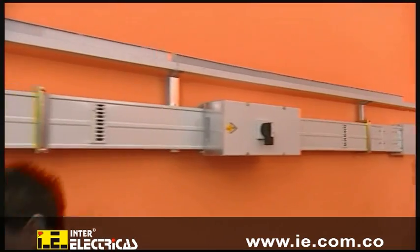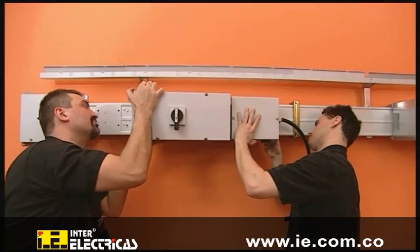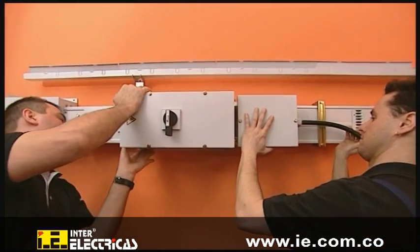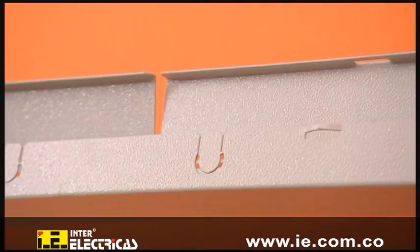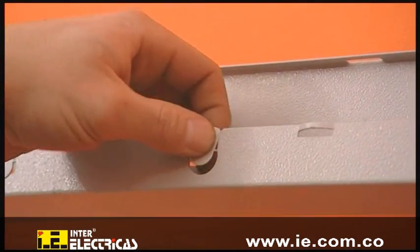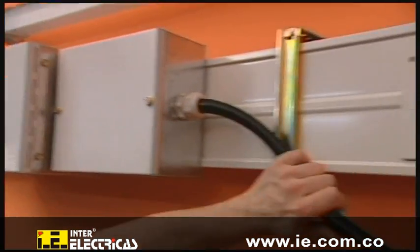A communications-capable tap-off unit for status monitoring of the circuit breaker is mounted. The prepared tab in the bus duct is broken out and the communication bus connection is secured.